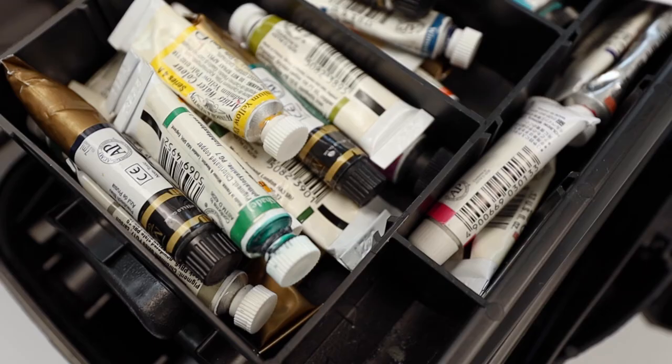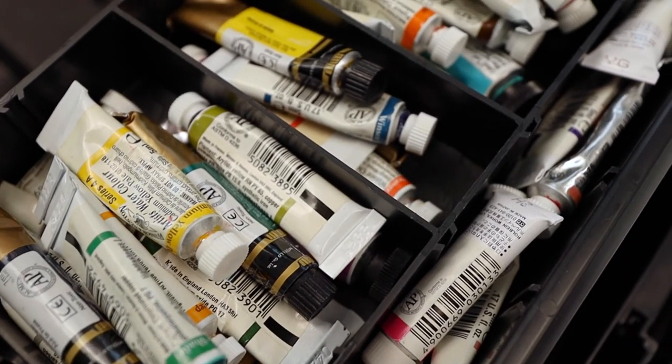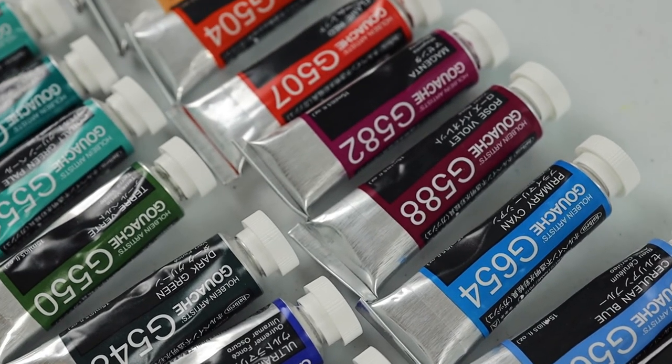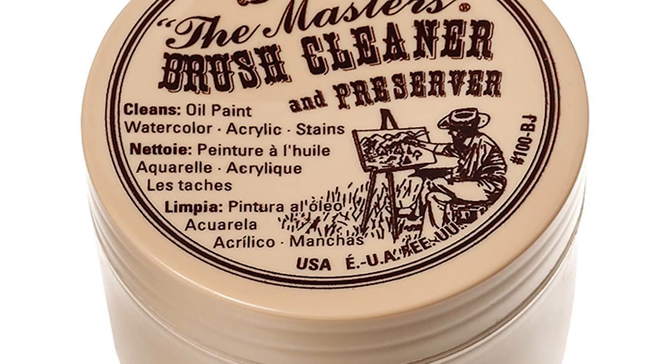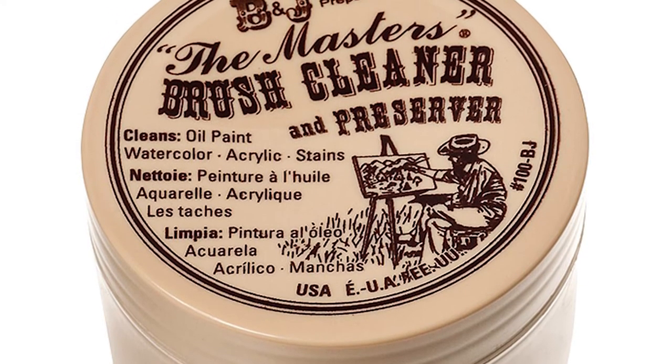Every now and then you might want to do a deep clean of your brushes if you notice build-up forming. This isn't typically the case for watercolor brushes, so if your primary medium is watercolor I wouldn't worry too much about this. But if you use gouache or other mediums you definitely want to do this maybe once a month or so. You can buy the Master's Brush Cleaner and Preserver and just follow the instructions on the packaging.